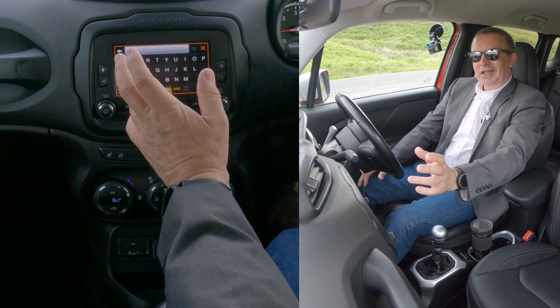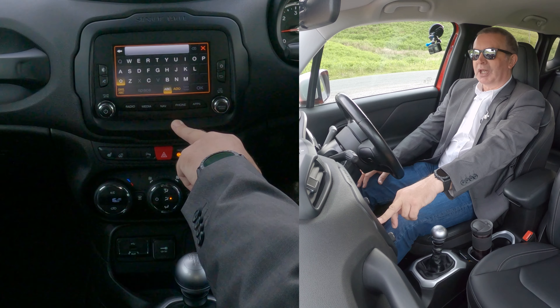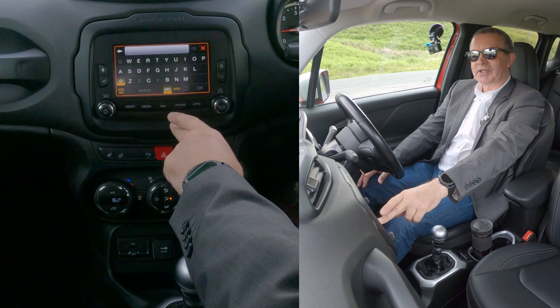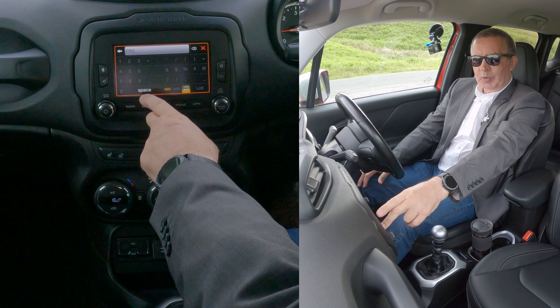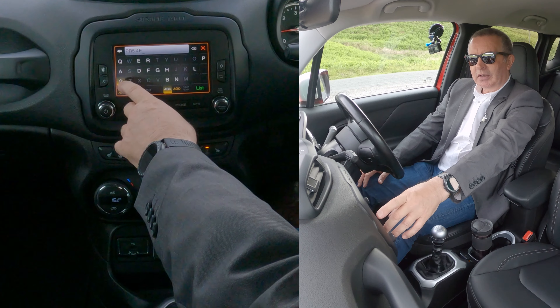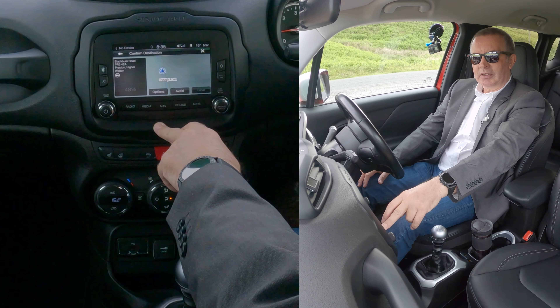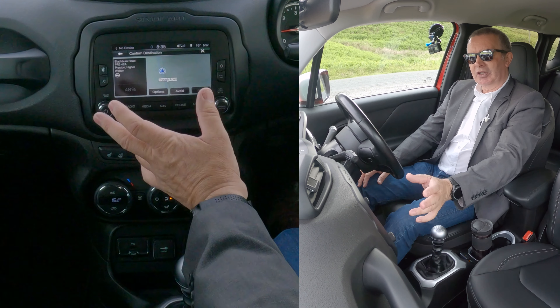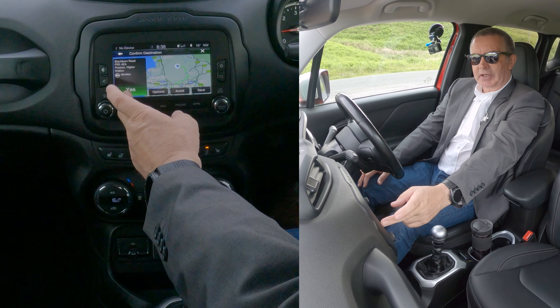Enter postcode — we're Groven the Garage, Blackburn Road, Higher Walton, Preston. The postcode is PR5, then we may have to put a space in as it's only two digits — PR5 4EA. Select that to confirm it's the address you wanted. You don't need to go back — it's calculating now. The route is being calculated, and that's it — click 'Yes.'